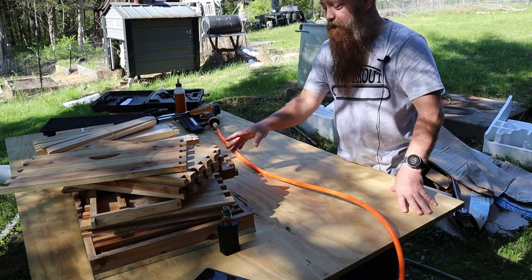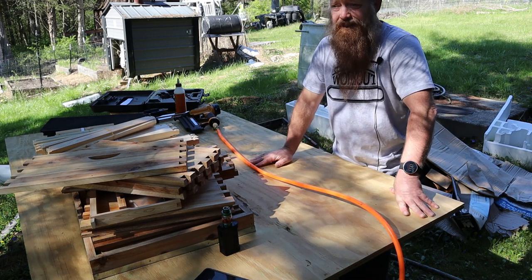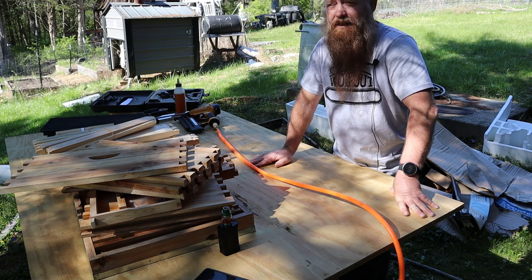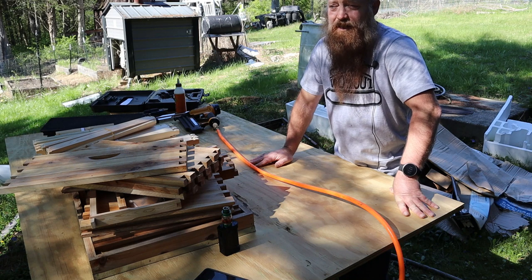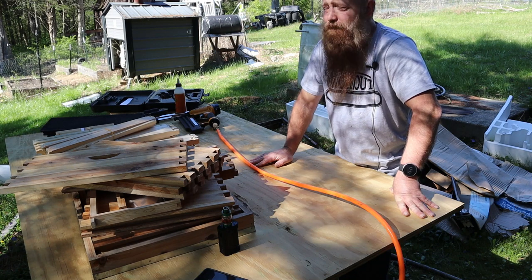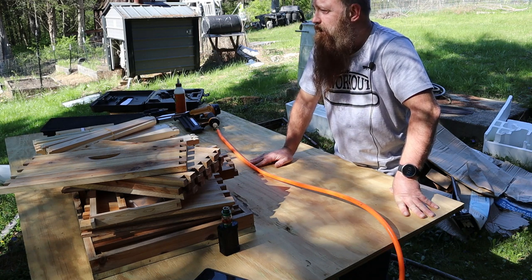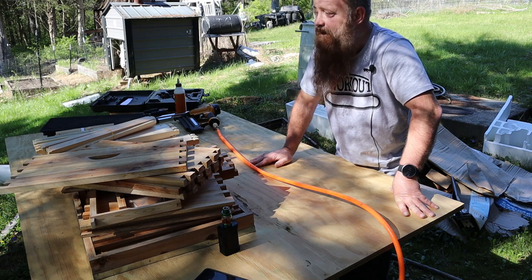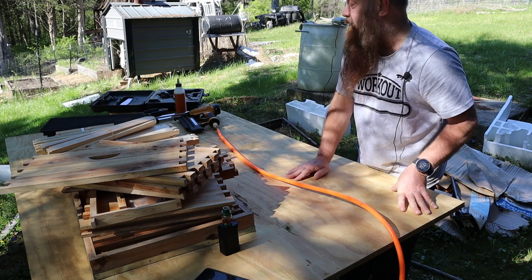So I ordered these Hoover Hives off Amazon back in January, thinking I'd get them done before spring got here and I wouldn't be pressed for time. Well, here it is middle of April and I just got the notification today — which is Monday — that my bees will be ready for pickup on Saturday. I haven't even started building hives yet.